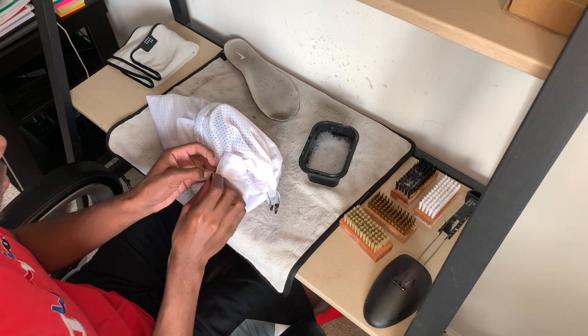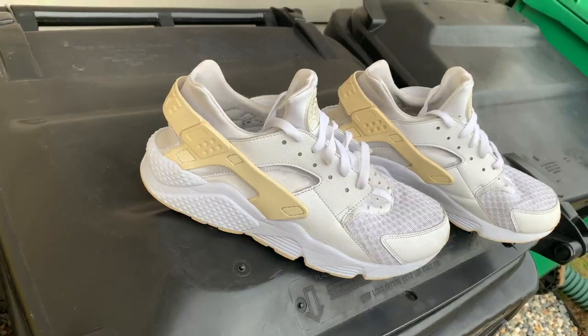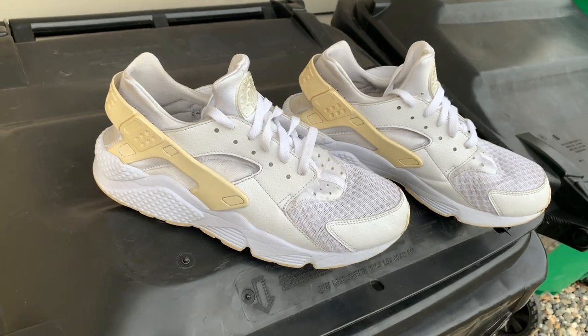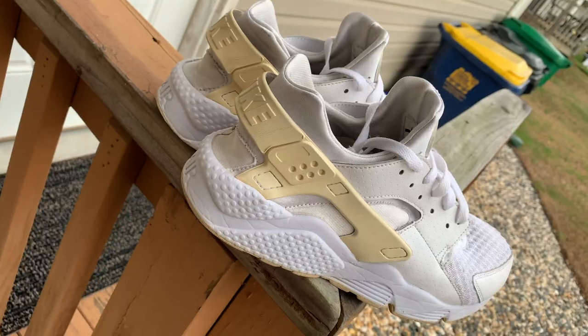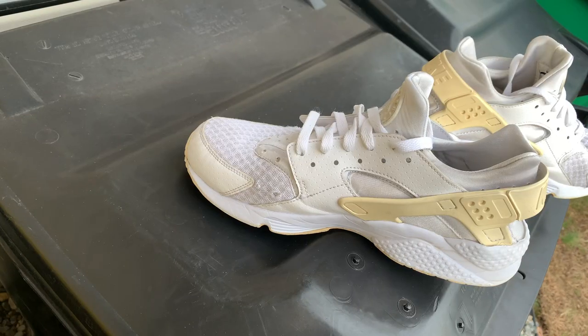I cannot stress this enough: put your shoes in the washer on a cold cycle. Here we have the final product — let me know what you guys think in the comments below. Don't forget to like and subscribe. It's been your boy TheSmackSneakerhead — I'll see you guys in the next video.